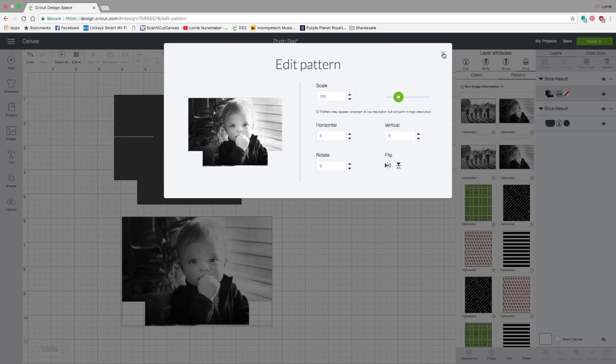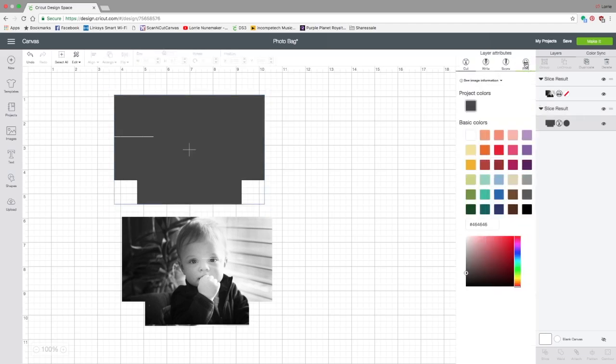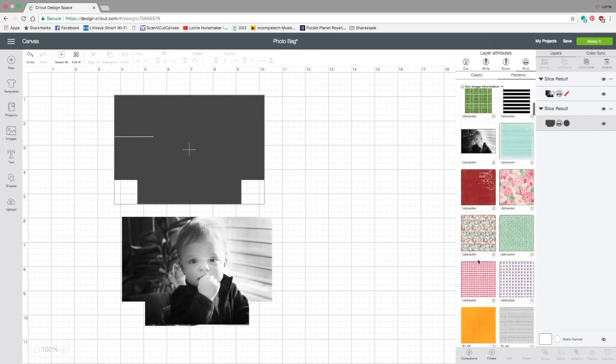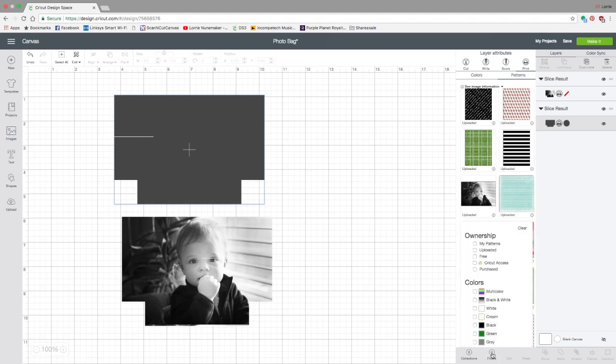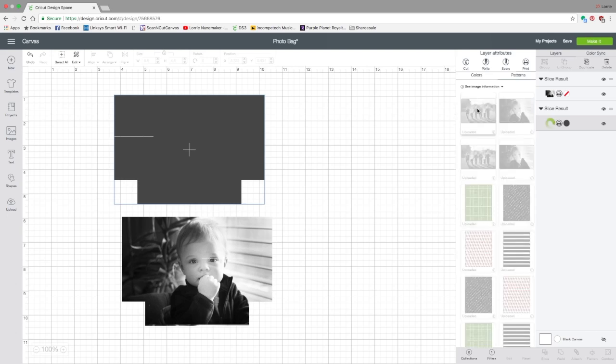That looks perfect — that edge is going to be under my sewing anyway. Click the X to close Edit, then click on the second shape in the layers panel. Click Print, click Patterns, and here is your second pattern. If you need to find it later, click Filters and then Uploaded to show just the patterns you've uploaded, or filter by the tags like black and white. Mine's right here, so I'll click my second image.